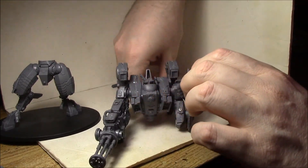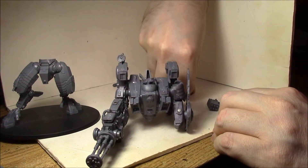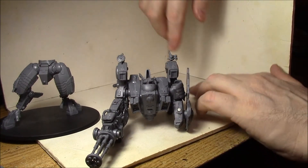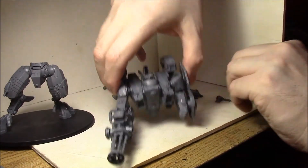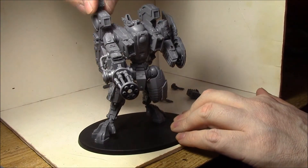And of course I have a magnet on each of these little secondary systems — they don't even tell you which one's which in the kit. So that's how I've gone ahead and magnetized my Riptide.